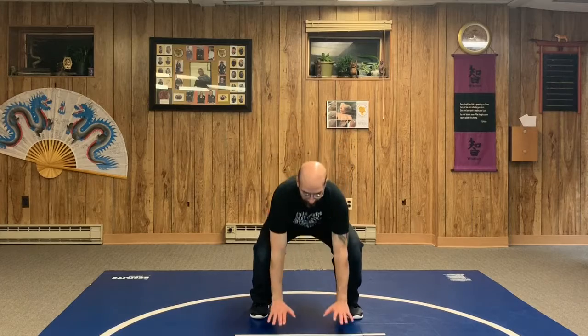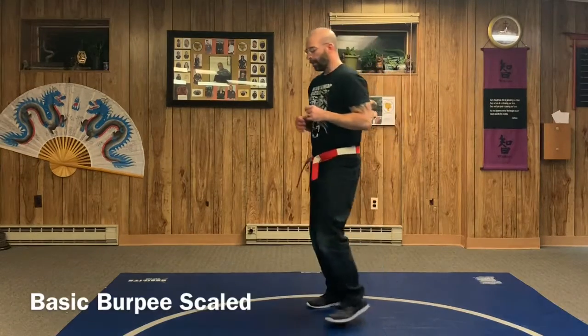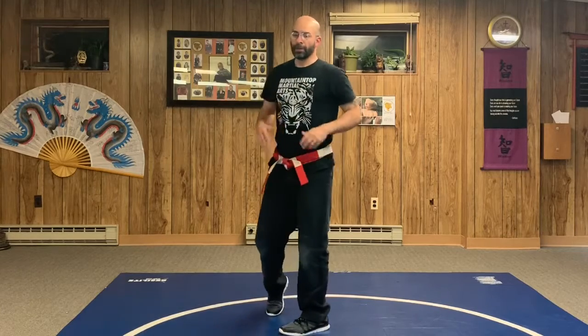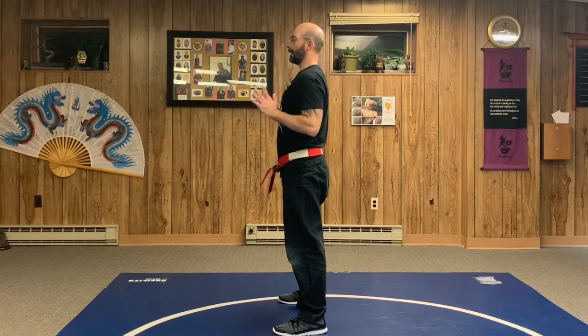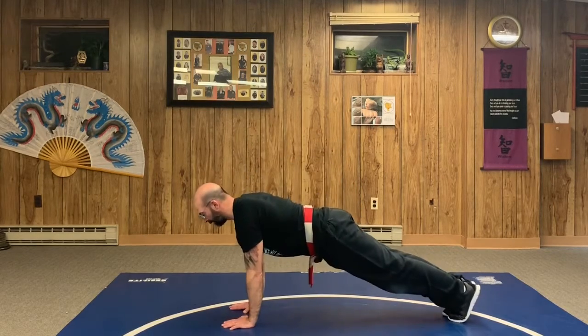Our basic burpee starts with feet about shoulder-width apart — squat down getting those legs activated, hands go down, feet go out, feet come back in, stand back up. You can also walk them out: squat, hands down, step the feet out, step back in, squat back up. Make sure you're bending those legs, not leaning over, and keep your shoulders square over your knees with weight in your heels.